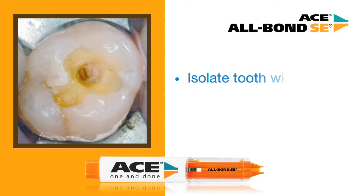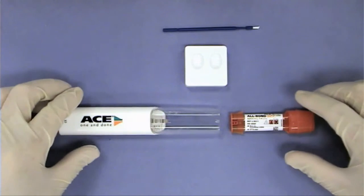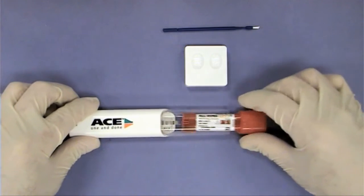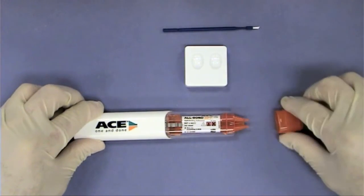Bisco has built all of this technology into a material that is easy to use. Isolate, clean and dry the preparation. Load the cartridge with label facing up and remove the cap.